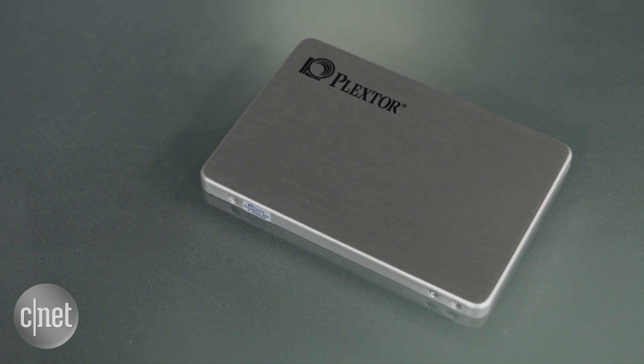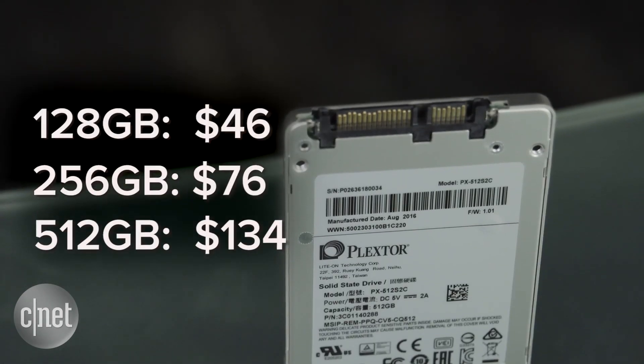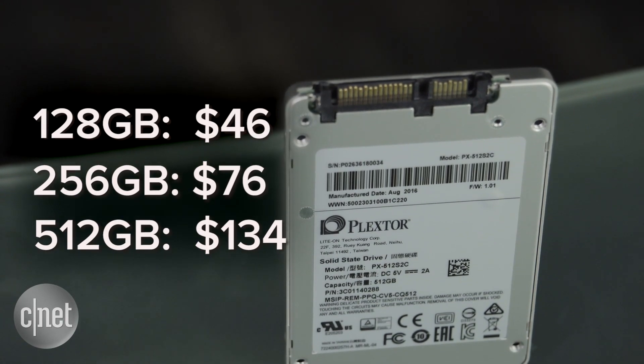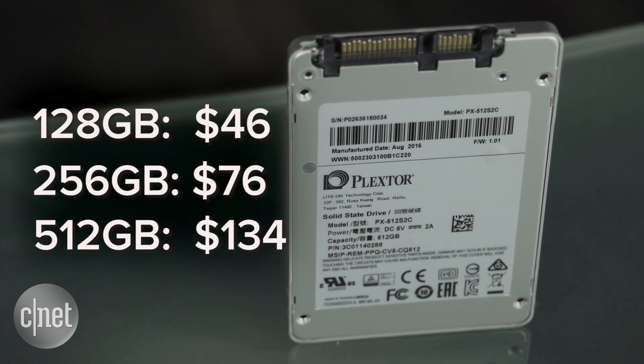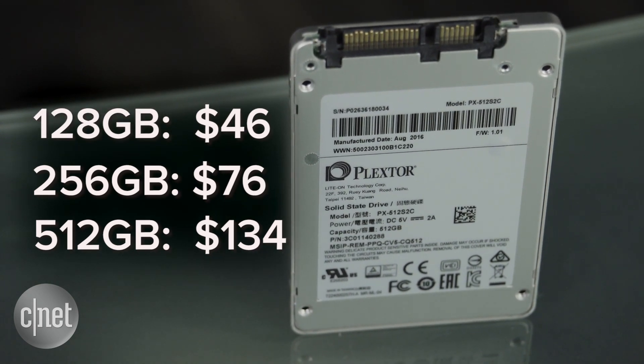It's also affordable. This particular one — the top capacity of 512 gigabytes — has a suggested price of just $134, or about 26 cents per gigabyte, and it would likely go on the street for less than that.